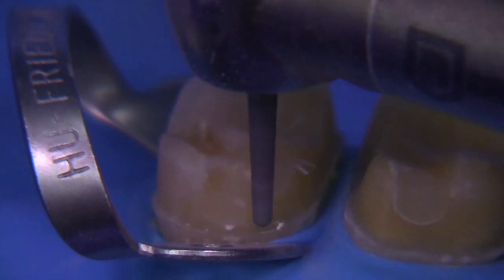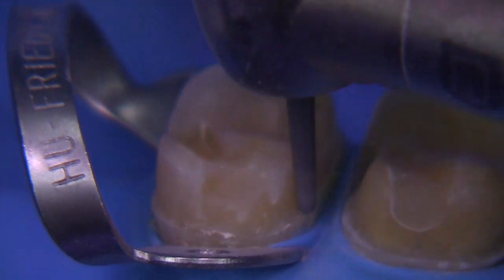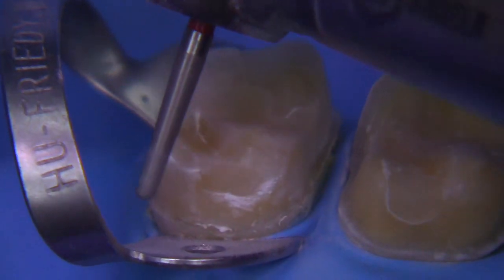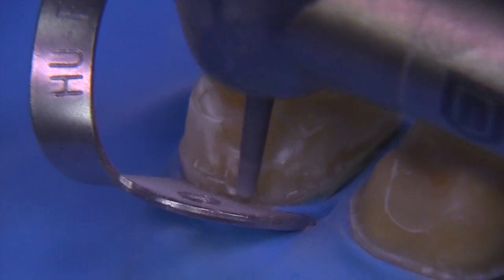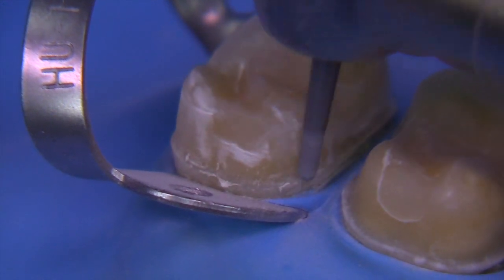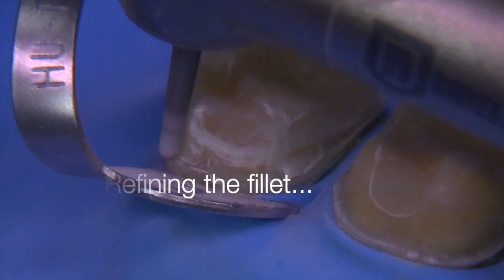This is the fine finishing burr that is a complement to the 856, and this is called the 8856. The diamond particles in this particular burr are only 30 microns in diameter average, so it makes for a much smoother surface. It's great to do this at a little bit lower speed. This is where I use my microscope — I'm not getting to use it here in this particular case, but I like to use the microscope for these types of finessing procedures.